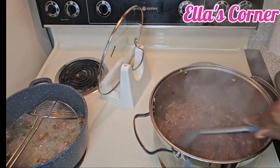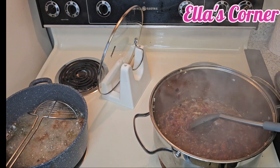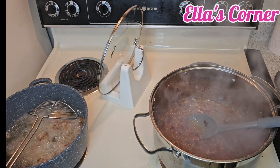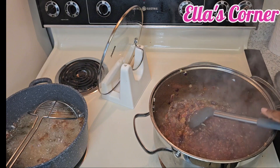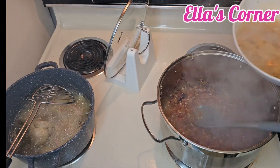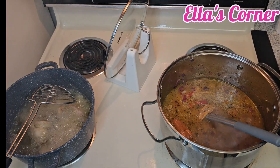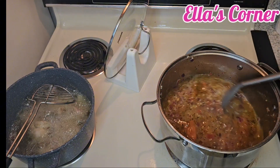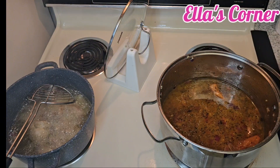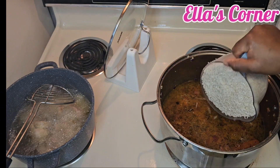I'm not cooking curry jollof rice — I'm just cooking simple jollof rice, so I will not be using curry powder. Now we are going ahead to put the stock in. This is my washed rice — my rice was already washed — so I'm just going in with it.